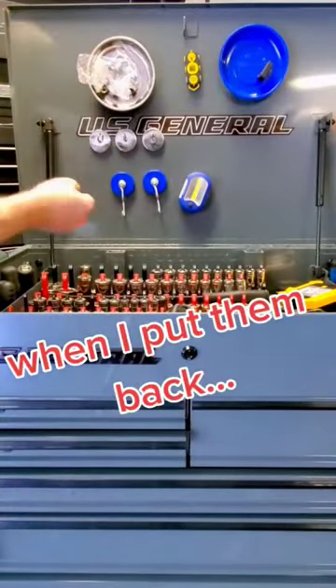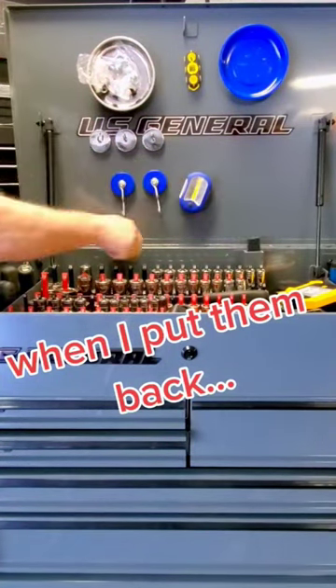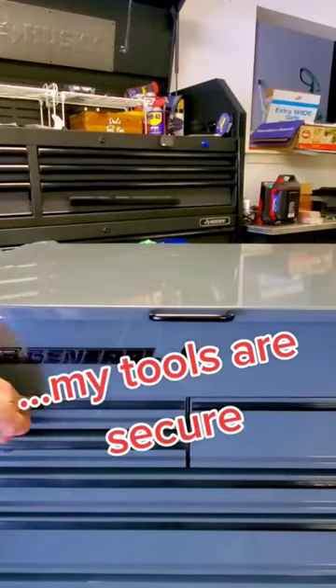When I put them back, my tools are secure.